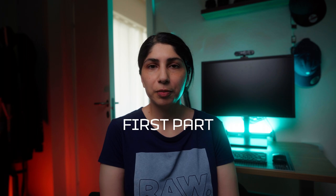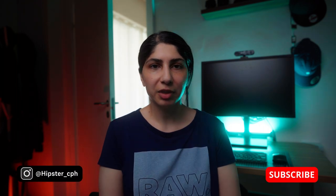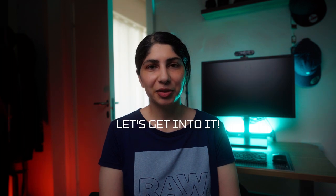Hey, welcome back! I have a brand new video for you today. I'd like to share my street photography settings. The first part of the video will cover how my camera is set up, and the second part will cover my settings for manual mode and aperture priority mode. I've timestamped everything below so you can skip ahead if you like.